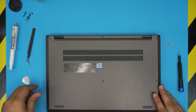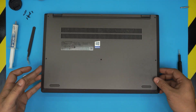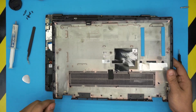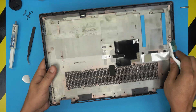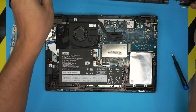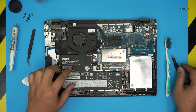Once you feel the whole cover coming loose, close the laptop, grab it from the front end, bring it up, and walk it around a little bit — it will release itself on the back end. You can grab a toothbrush, take it outside, blow some dry compressed air, and clean up the mesh nicely.